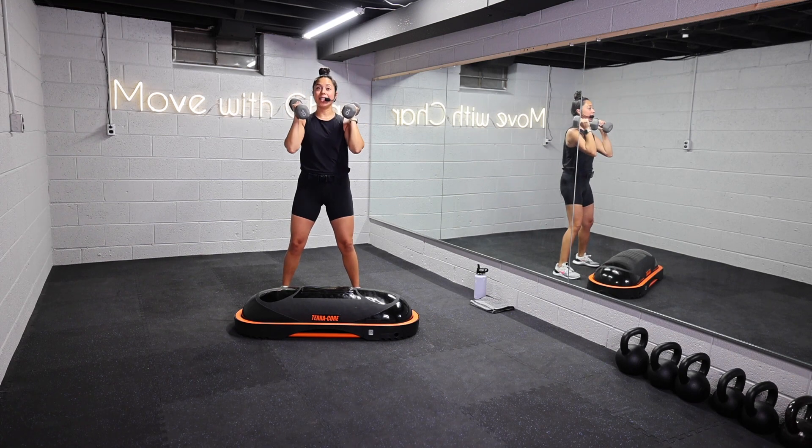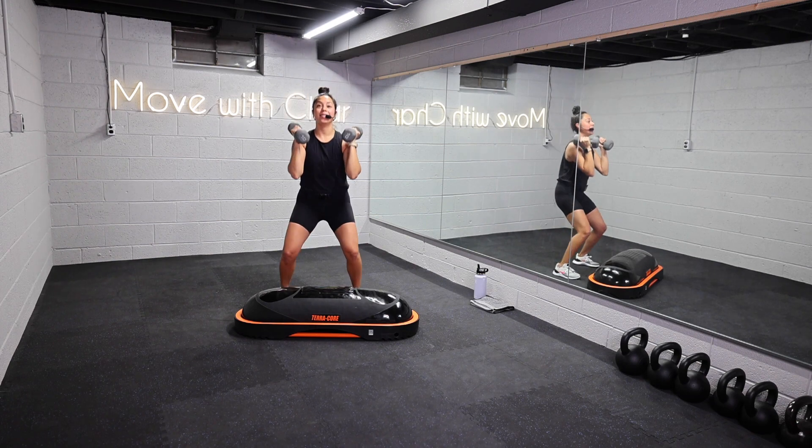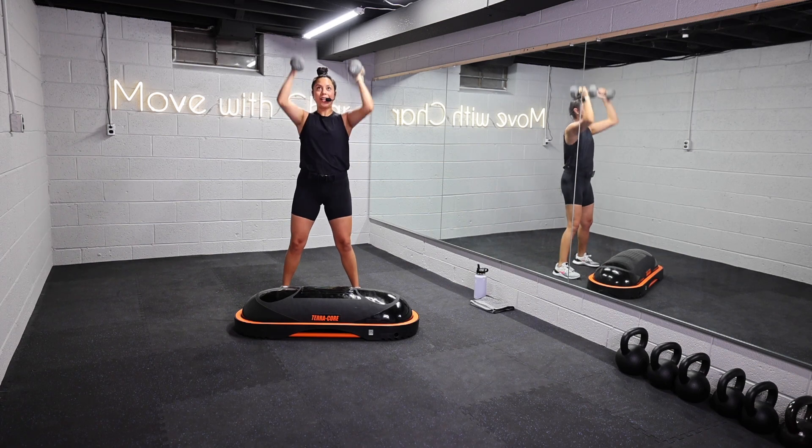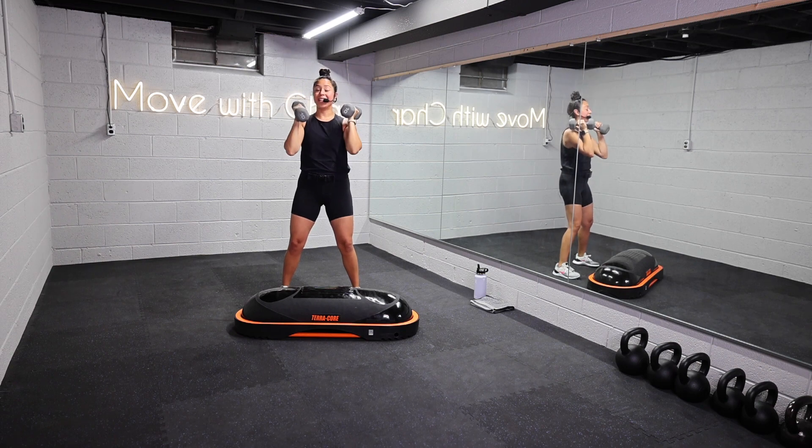We're working with 6 movements today — full body, upper body, lower body, core — and obviously that power and intensity with these times. 40 seconds of work, 20 seconds to transition. Two rounds through. Let's get it, y'all.